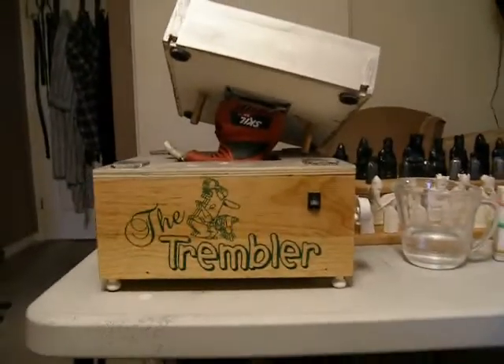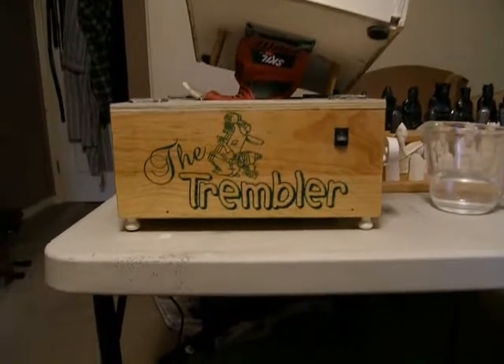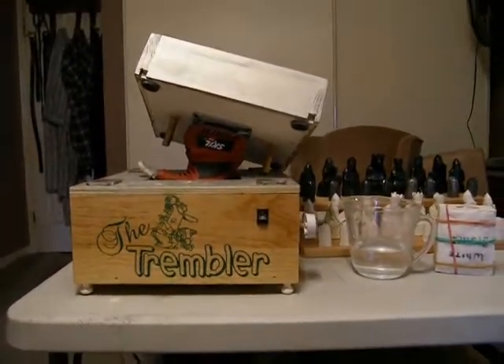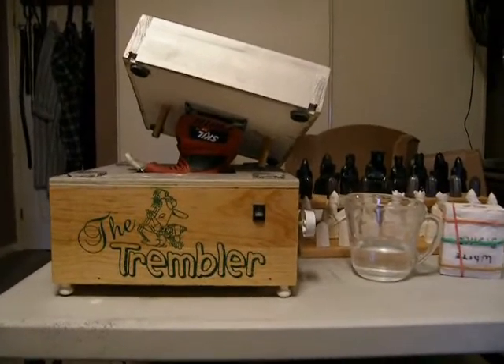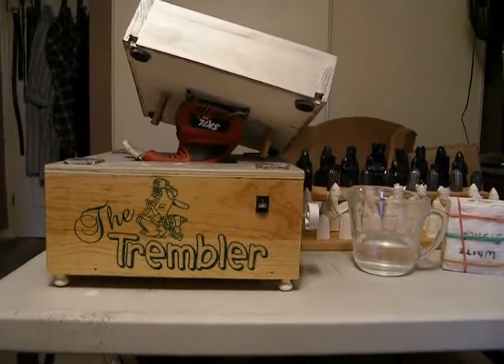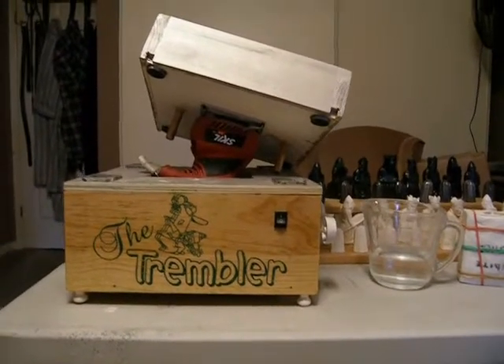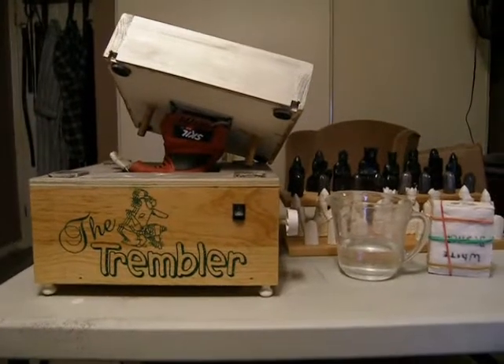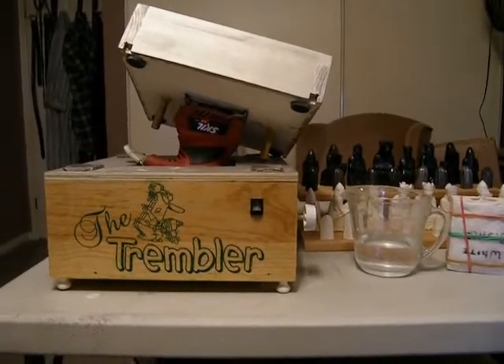This is my latest gadget, called the Trembler. I recently got into pouring molds for some chess pieces that I'm selling, and I wanted a machine that would vibrate the molds to take the air out of them. Of course, the commercial ones are stupidly priced at a couple hundred bucks.